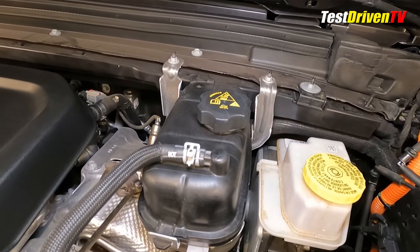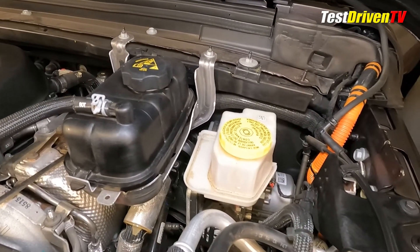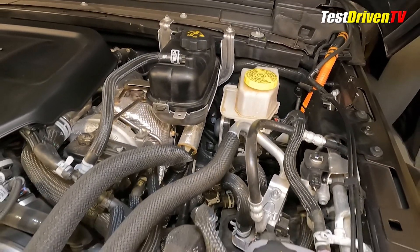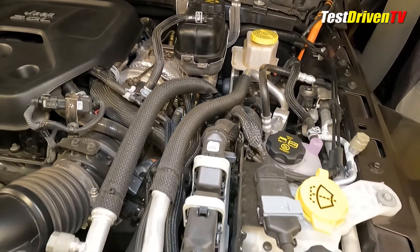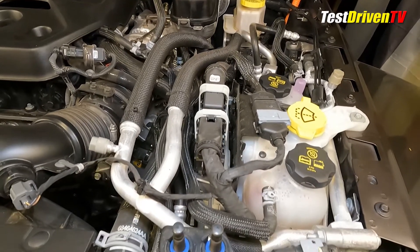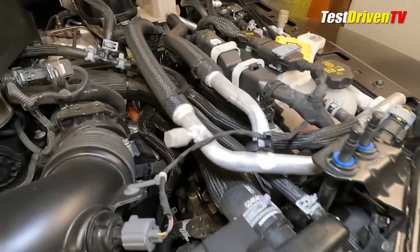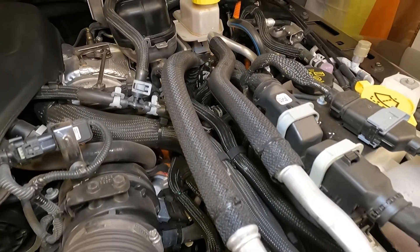On the driver's side, you'll find at the firewall the main engine coolant reservoir and to its right the brake fluid reservoir. You'll note that the Wrangler 4xe uses an electronically controlled brake system in lieu of the traditional booster and master cylinder. Coming forward, there are three caps to know: at the very front is the coolant reservoir for the turbocharger intercooler and power electronics cooling circuit; just behind that is the windshield washer fluid reservoir; and rearward of that is the coolant reservoir for the hybrid battery pack itself.